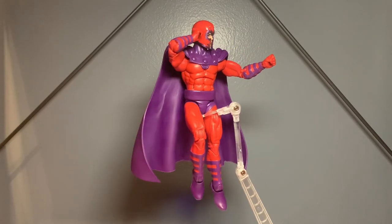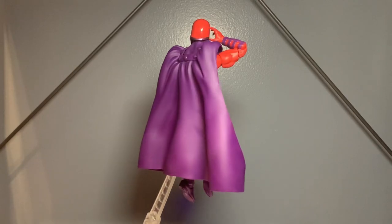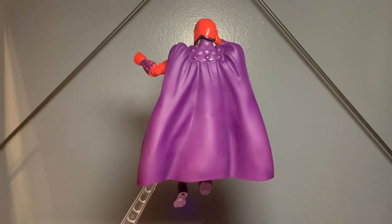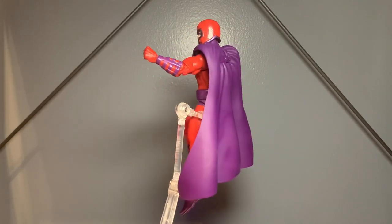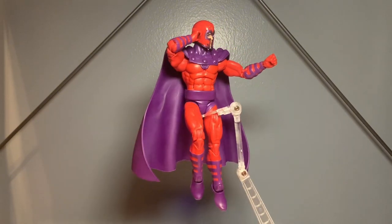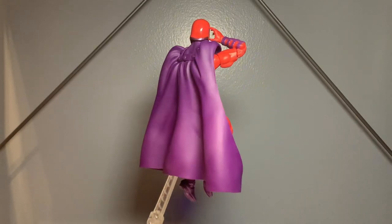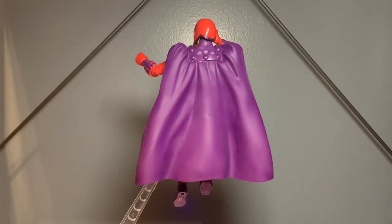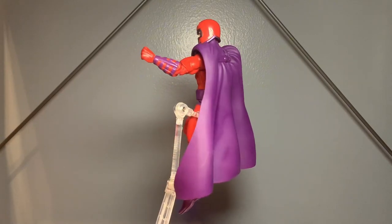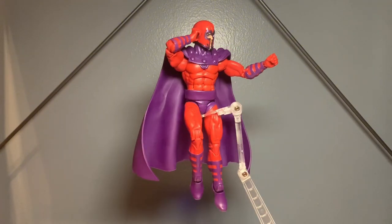I like the shininess on the helmet and the rest of the figure has more of a matte colored purple and red. It's just a classic purple and red look of Magneto. He does come with alternate hands - two open force hands like he's using his powers and two fists as well. This really helps for dynamic posing and diorama setups. I absolutely love the way this looks.